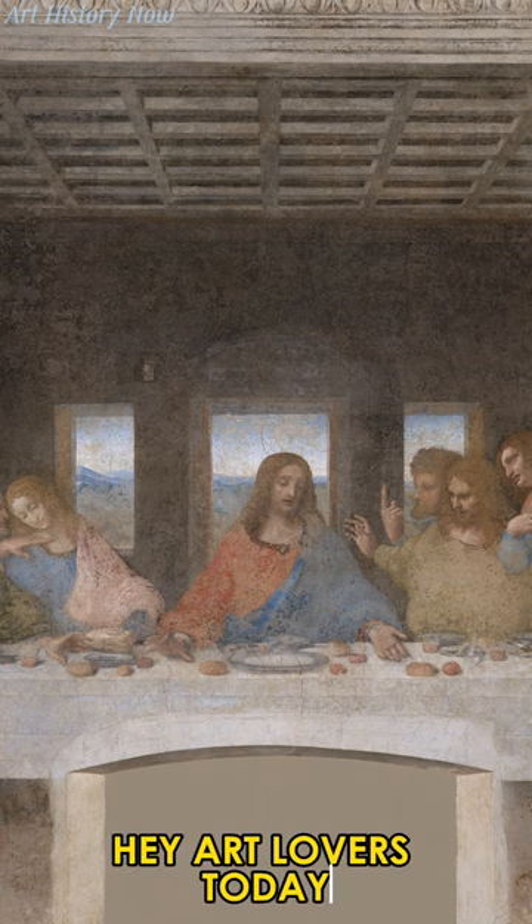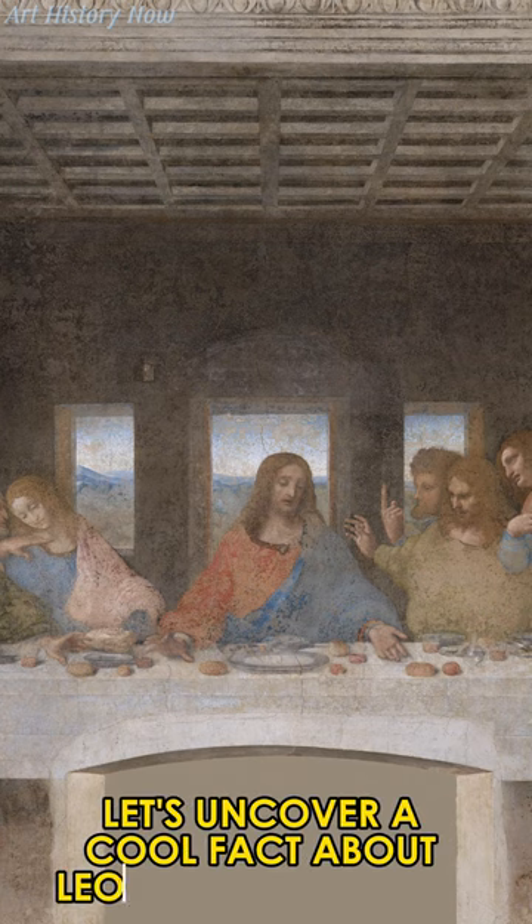Hey art lovers! Today, let's uncover a cool fact about Leonardo da Vinci's The Last Supper.